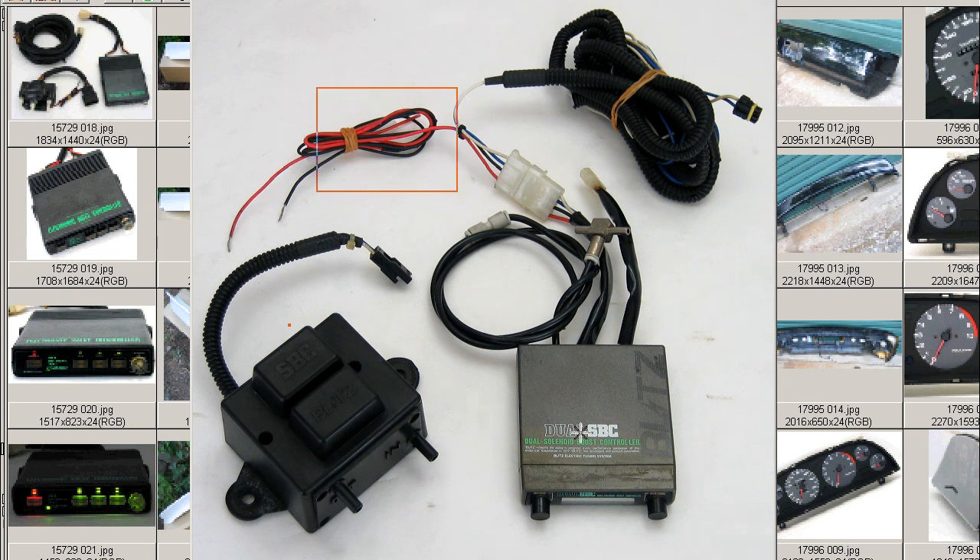In this particular type of boost controller, the boost sensor is incorporated into the controller unit — you can see it here. This is the boost line, with a T-junction, a three-way junction.